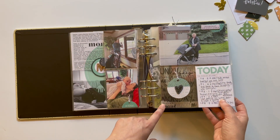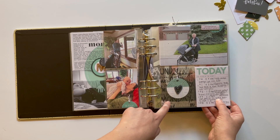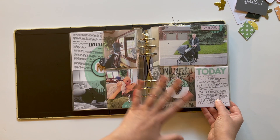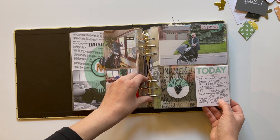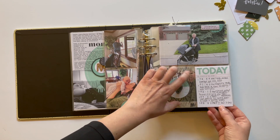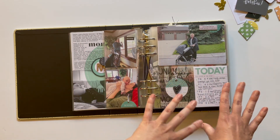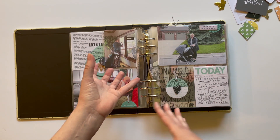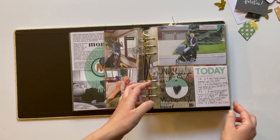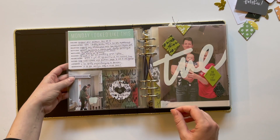Each day has these 3x4 transparencies with the days of the week that I printed on, and they each get their corresponding circle. These felt hearts, which are gorgeous, came in that mini kit. I stapled that on there and added a little bit of twine. I pretty much journaled things that I didn't take pictures of — the times or general times and then a little bit of journaling about some other stuff that happened that maybe I don't have pictures of in my album.